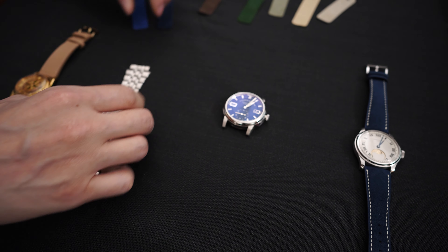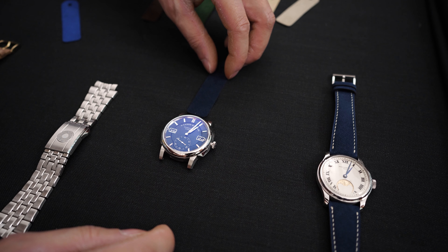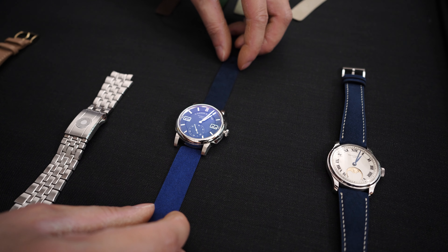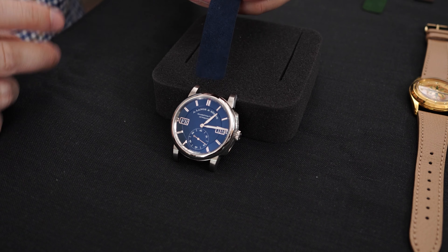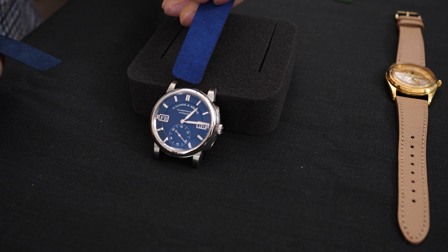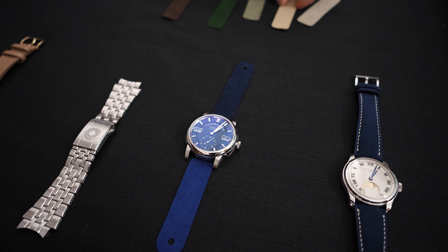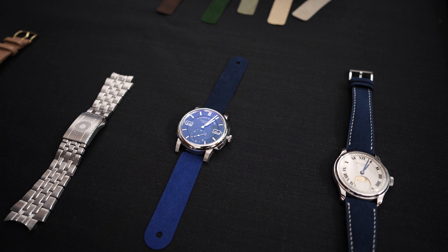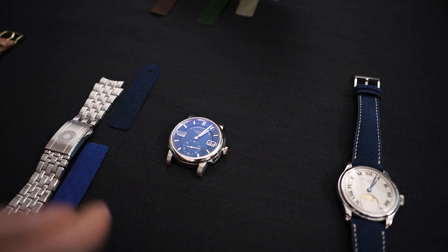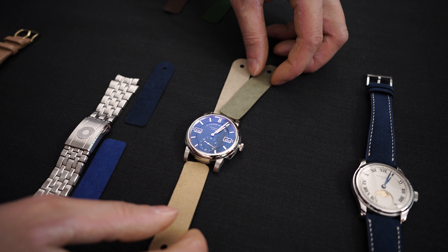Getting back to the Alcantara thing — this particular client wanted something similar; he wanted to match the blue dial. We have two options for blue, and Alcantara has a really great palette. He wants the darker blue, which I think is great, though the lighter blue is also an option. When putting together a strap combination, the easiest place to start is always picking up an existing color in the dial. So the blue obviously makes sense, but anything with a little bit of a greenish lume — you can also consider taupey sorts of colors.